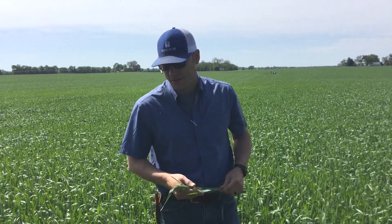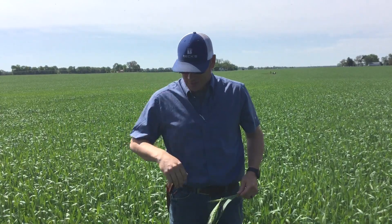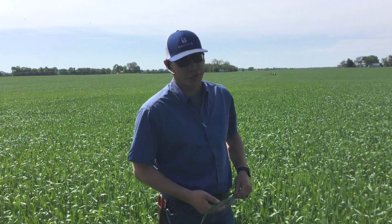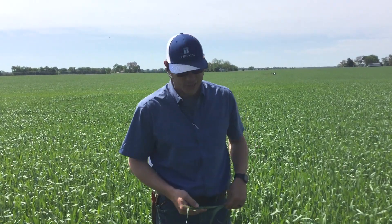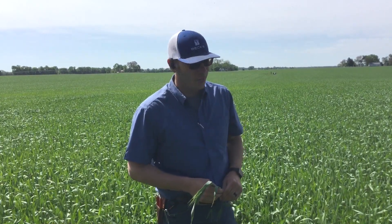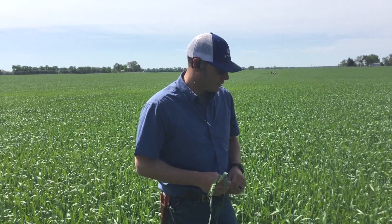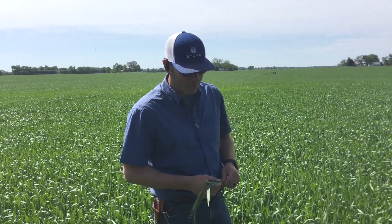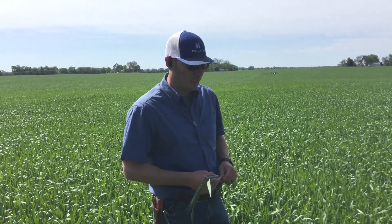Everything I've walked here the last few weeks — for the amount of rain we've had — these wheat fields are clean. There's not a lot of disease, not a lot of insects. But with the rain forecast again this week and many fields nearing heading, we're in a moderate to maybe a touch higher risk that Fusarium head scab or Fusarium head blight could be an issue here in 2019.